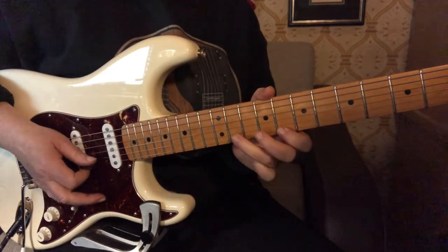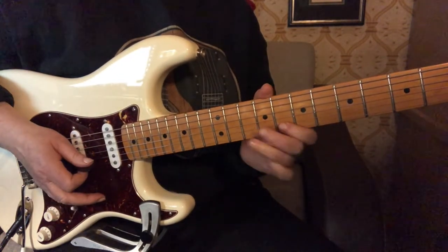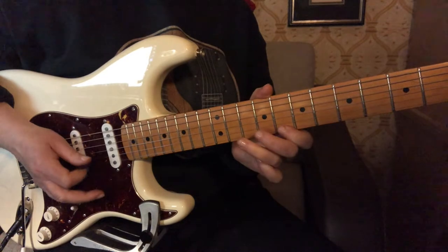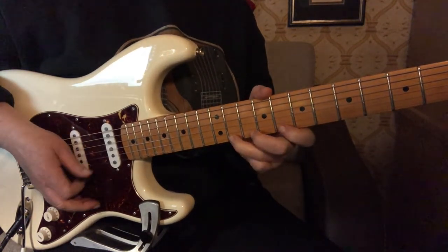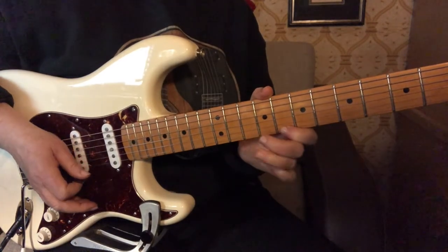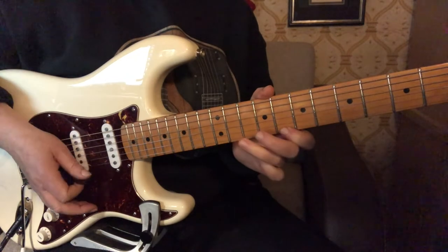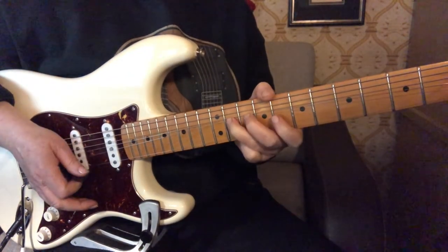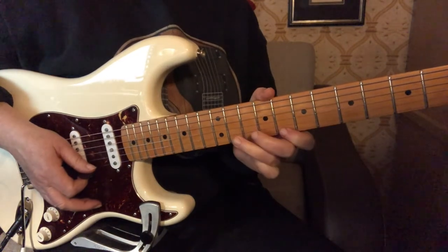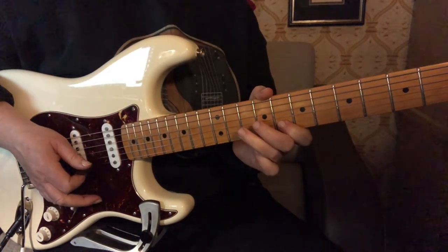So all together we have: third finger, first finger, and those notes are picked. So: bend, hammer, pull upwards, pick down, and then down pick down again — down, up, down.